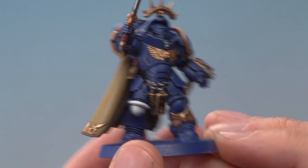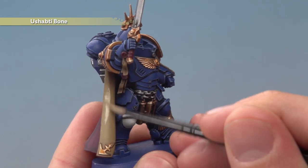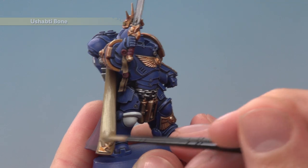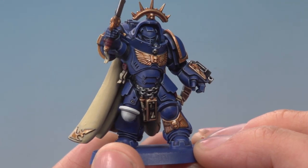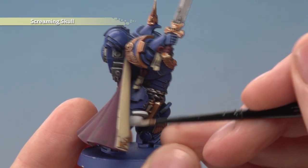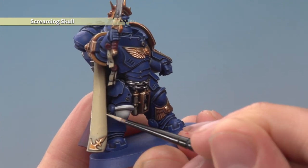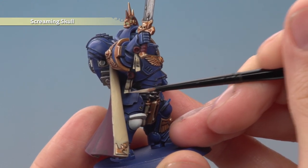Once you've done that, layer on Ushabti Bone for all the cream details — not just the cloak — applying two thin coats following the same sequence of avoiding the recess detail. Finally highlight all the cream details with Screaming Skull: on the cloak do the outside edges and the tops of any sharper creases, and for things like the purity seals just pick out the most defined features by painting lines across them.